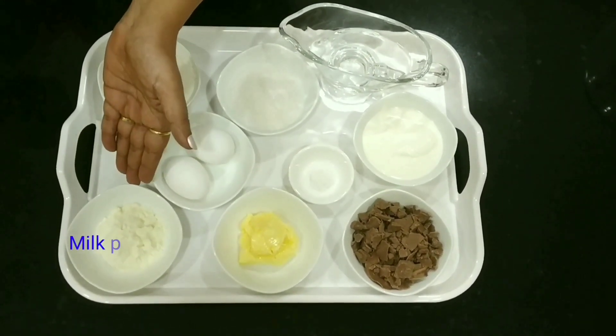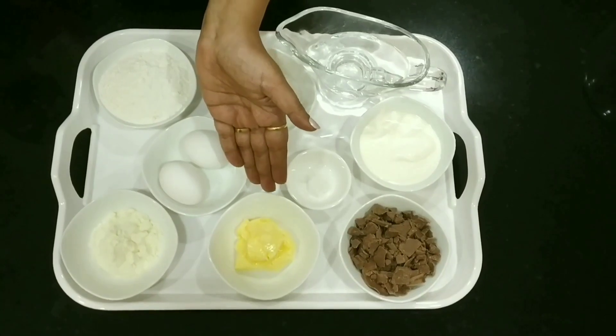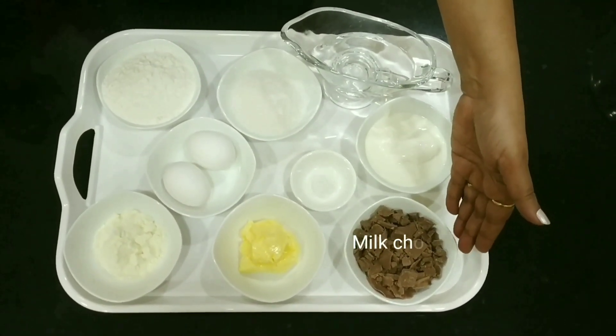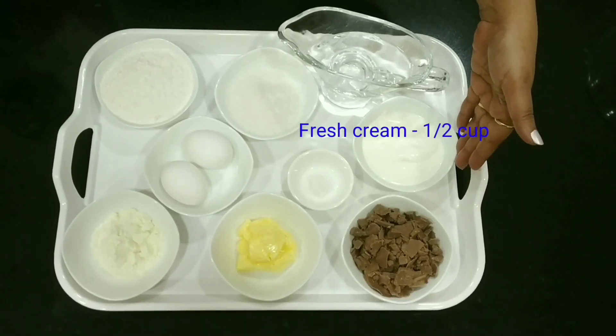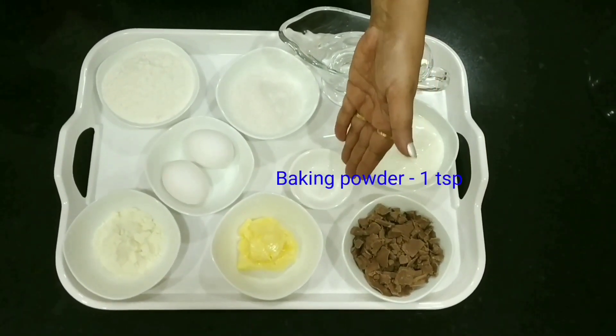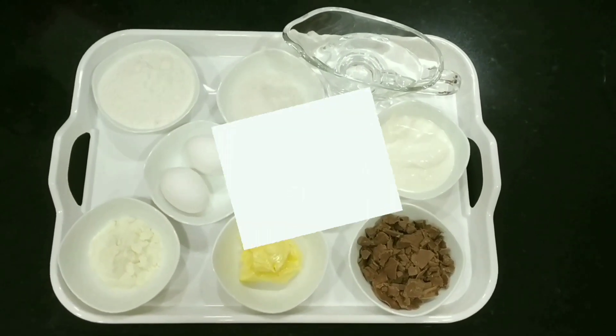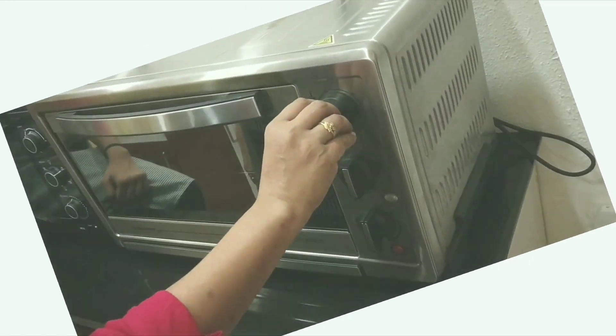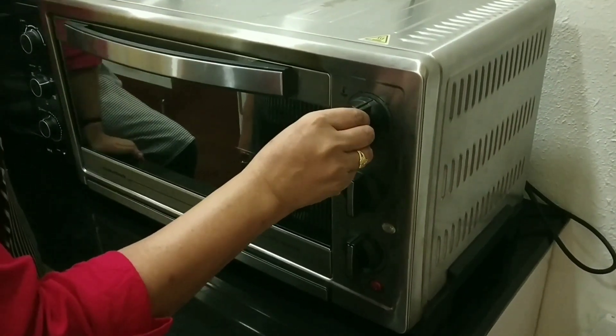milk powder, butter, milk chocolate compound, fresh cream, baking powder, and hot water.